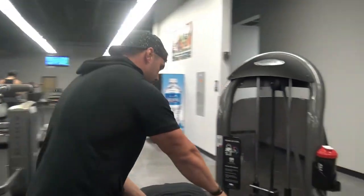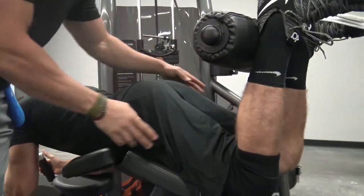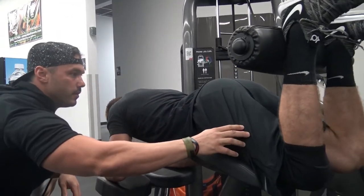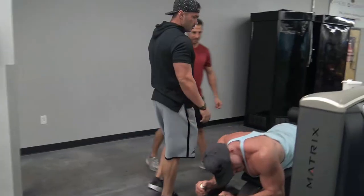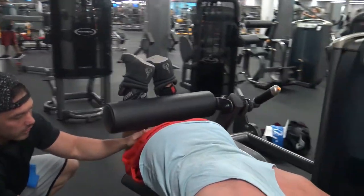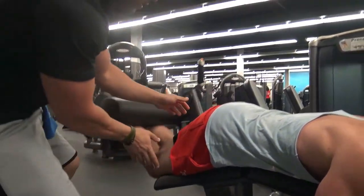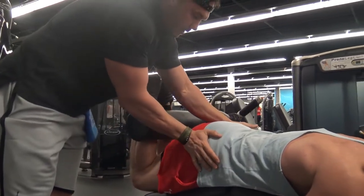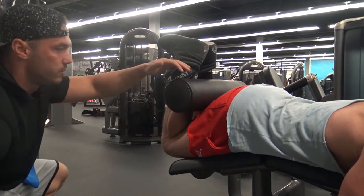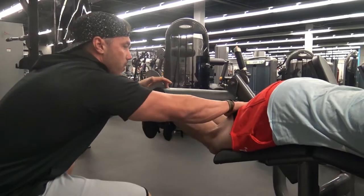Focus on driving these hips down. Quads down into the pad. Don't let these hips come up. Joe, just slow it down a little bit. As you're curling up, I want you to think about driving your quads into the pad — you're literally thinking, I'm pushing this down. Keep constant tension here, keep these hips down. Really let it stretch, all the way down.